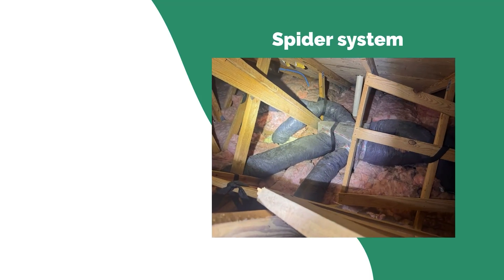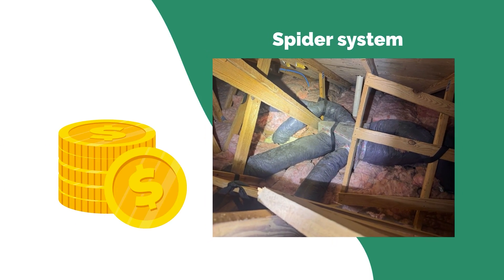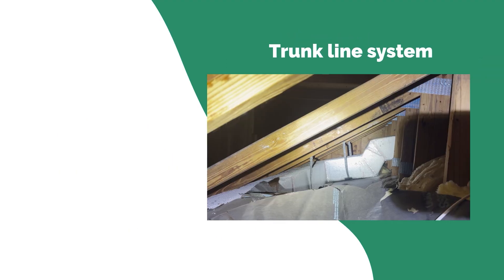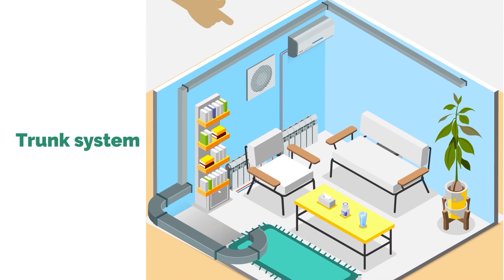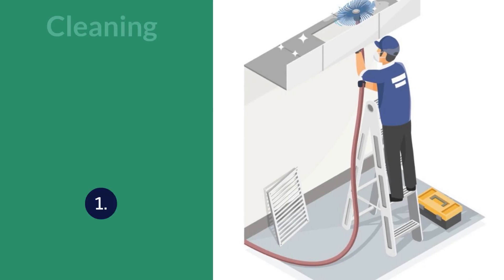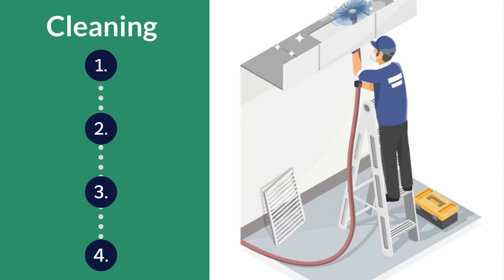In summary, the spider system offers a more economic and flexible install for tighter attics, while the trunk and run system may in theory be more rigid or last longer. This home that we're working in right now has a trunk and run system, so we're going to show you how we approach cleaning that step by step.